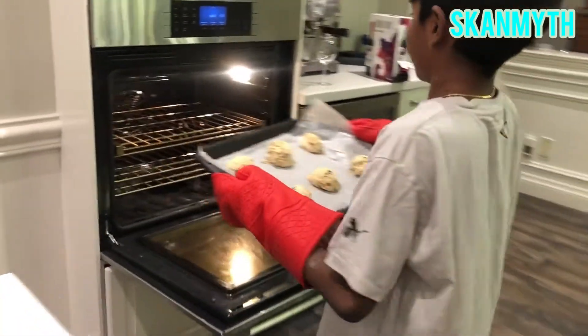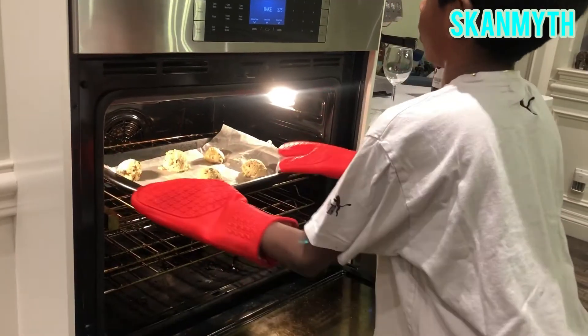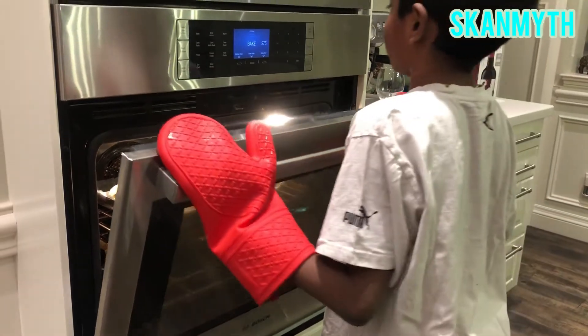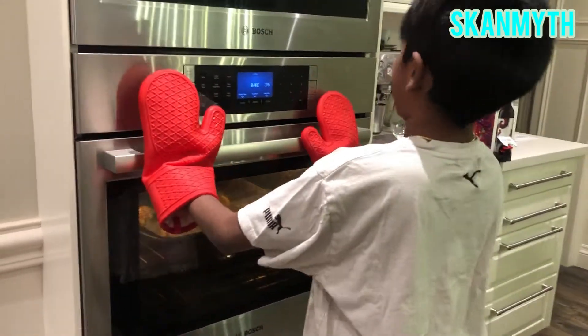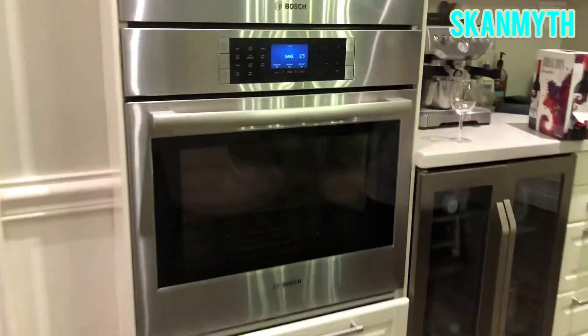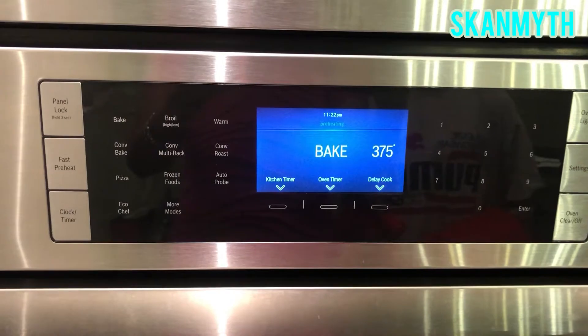We're gonna set a 13-minute timer on Google. Let's see. Hey Google — is that a 13-minute timer? Okay, 13 minutes, and that's starting now.